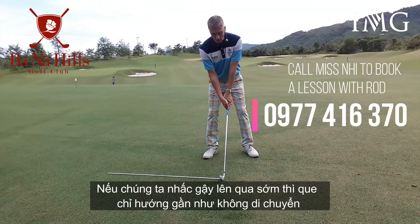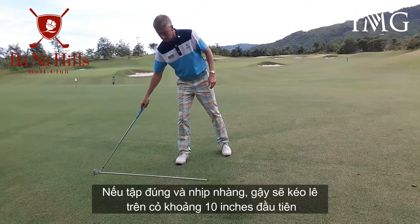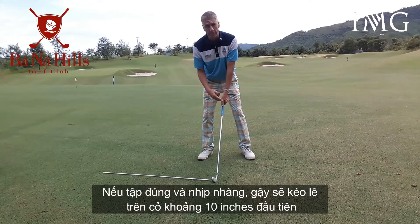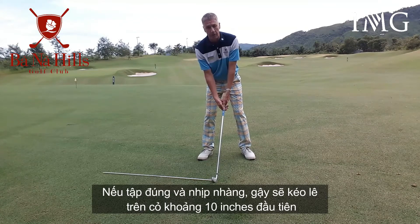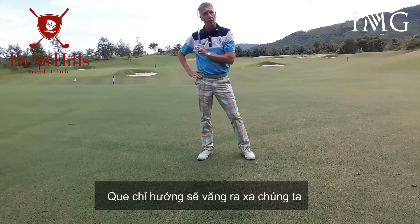If done poorly on the takeaway — if we pick the club up too steeply — the aiming stick hardly moves. If done correctly and we have nice tempo, we allow the club to drag across the grass for the first 10 inches, and the aiming stick flings a long way away from us.